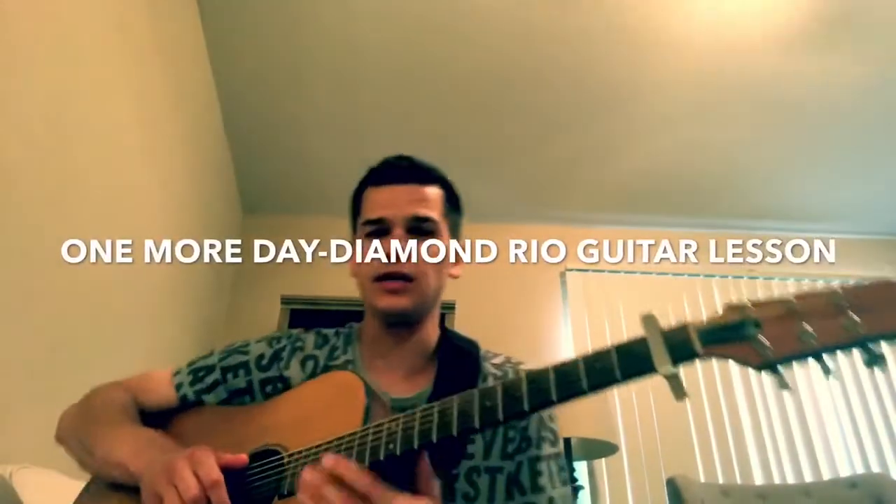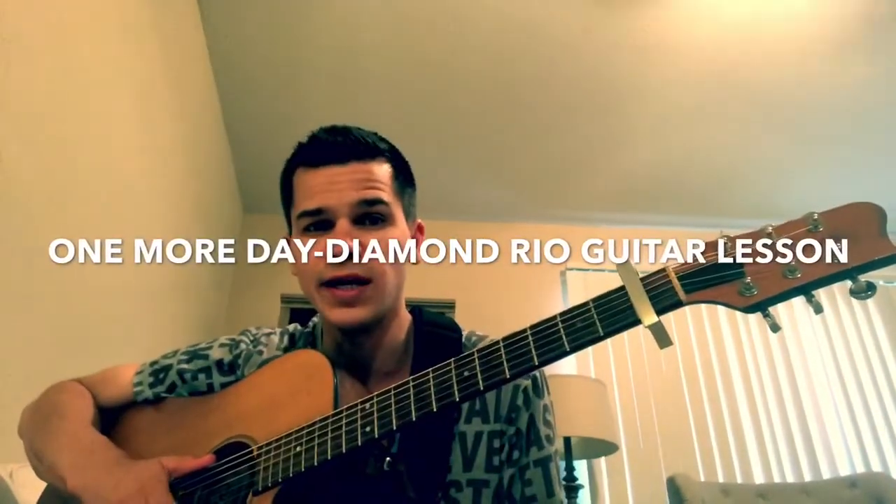What's going on YouTube fam? This is a guitar lesson for One More Day by Diamond Rio. Really pretty song. So let's go ahead and get to it.